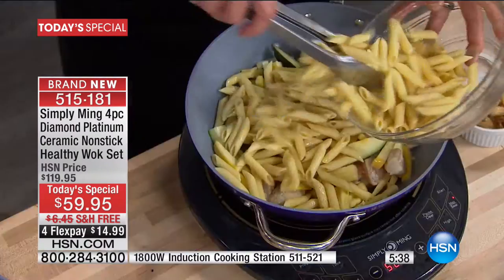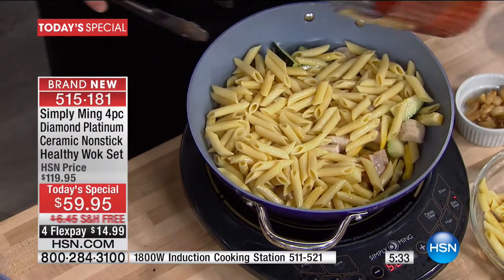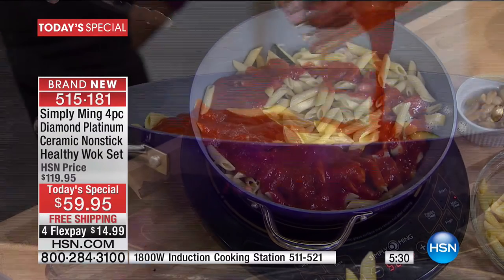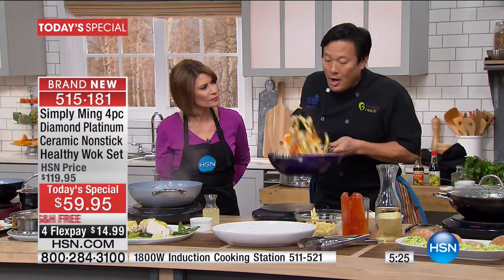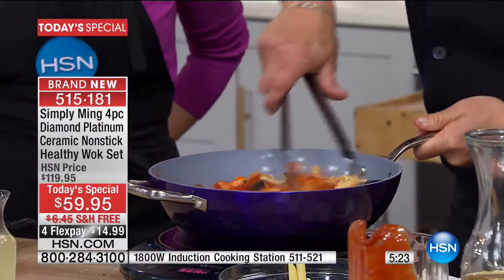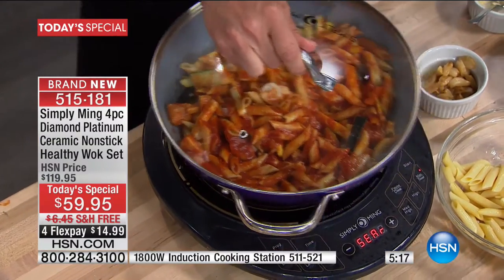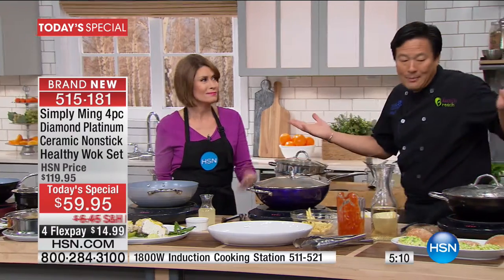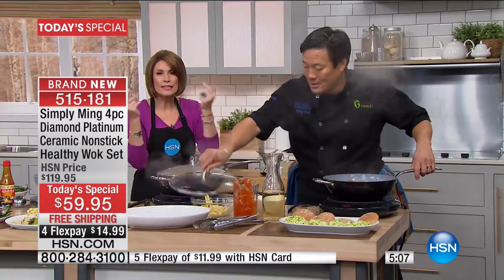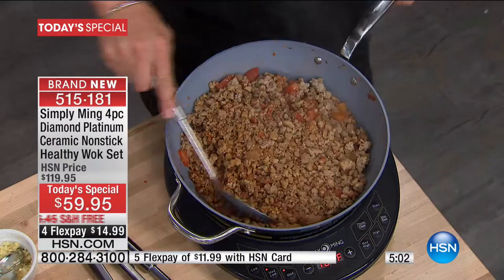Here we're just doing a garlic zucchini ziti pasta. The chicken is still rare, but we're going to go ahead and add this house-made red sauce. Especially if you're busy at home — busy house mom or house husband — this dish is done: you just take a cover, cover it up, and in five minutes the chicken cooks through. By covering it, it keeps the moisture in, and you'll have a fantastic pasta dish. That took about eight minutes. It's so fast, so easy. The cleanup is going to be — it almost cleans itself. It is that nonstick.